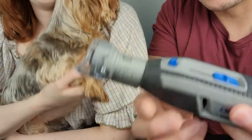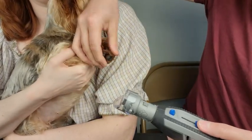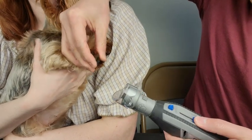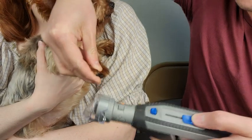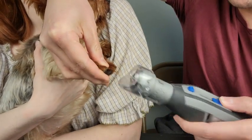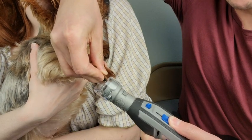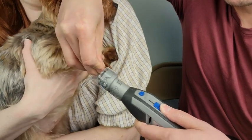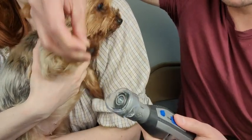Alright, so we have Ruby's little paw here — she's got a nail right here. I'm just going to use the second level. All you have to do is aim it at the nail, turn it on, and you'll hear it sand. And that's it — that's all you have to do. She did a very good job.